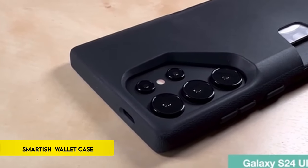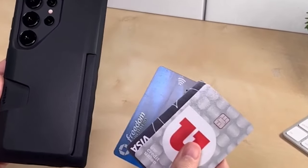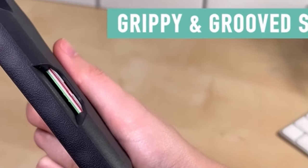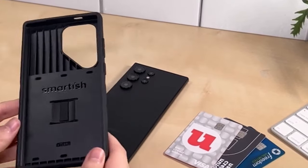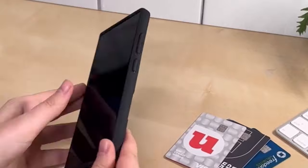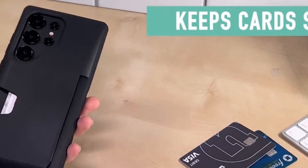On number 5: Smartish Galaxy S24 Ultra Wallet Case. Introducing the secure 3-card plus cash case, a sleek solution to keep your essentials organized and secure. Engineered with spring technology, this wallet securely holds up to 3 cards and cash, ensuring they won't jiggle or get lost. Privacy is prioritized with the patented design, concealing your cards in public.